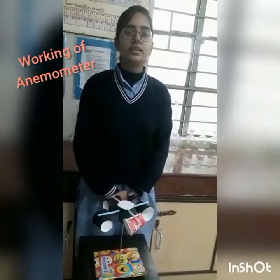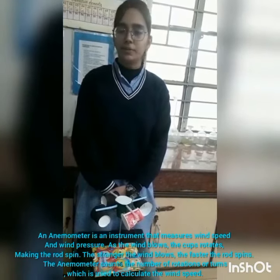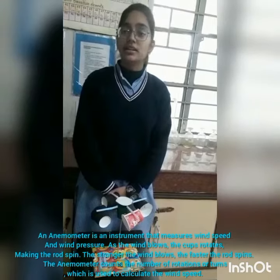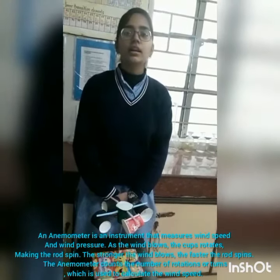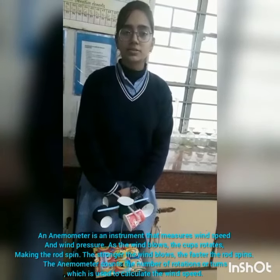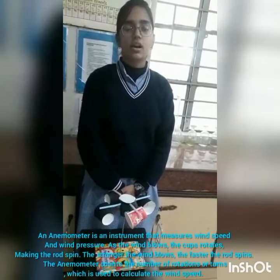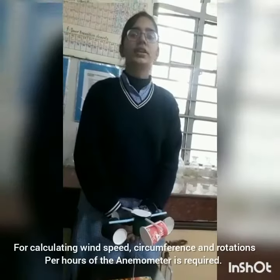An anemometer is an instrument that measures wind speed and wind pressure. As the wind blows, the cups rotate, making the rod spin. The stronger the wind blows, the faster the rod spins. The anemometer counts the number of rotations or turns, which is used to calculate wind speed.